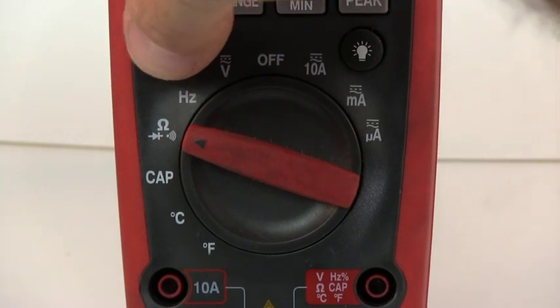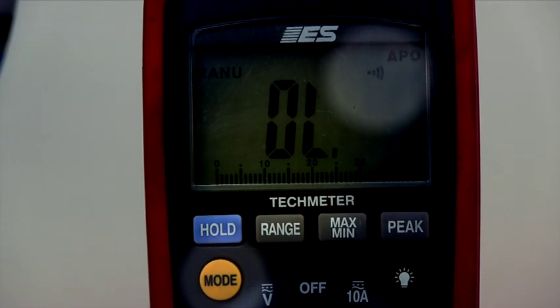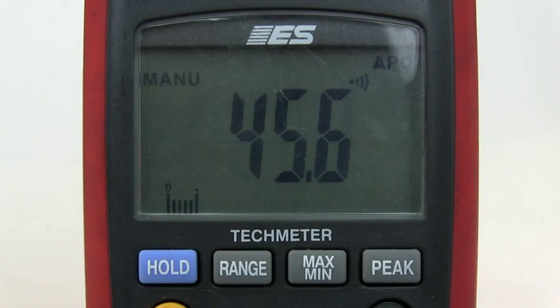Continuity Buzzer: Move the function selector to the Ohms Continuity Buzzer setting and press the Mode button once. This will select the buzzer. The buzzer will sound even if as much as 35 ohms is present, so you cannot trust it entirely without more careful testing. The Continuity Buzzer is a good way to determine if something is happening, but it is not a substitute for the Ohm Meter.